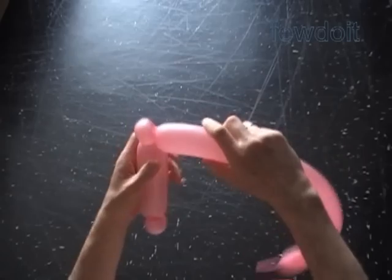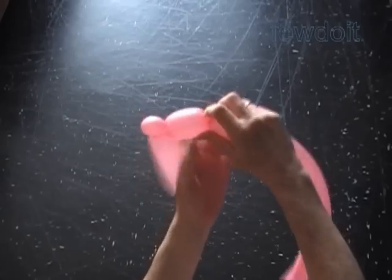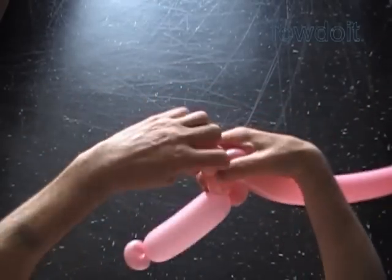Twist the fourth about three inch bubble — it is the top part of the letter L. Twist the fifth soft about one inch bubble. Lock both ends of the fifth bubble in one lock twist.